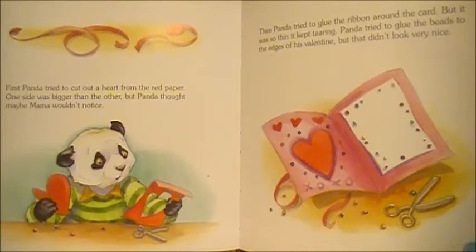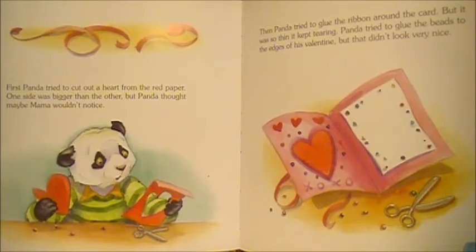First, Panda tried to cut out a heart from the red paper. One side was bigger than the other, but Panda thought maybe Mama wouldn't notice. Then Panda tried to glue the ribbon around the card, but it was so thin it kept tearing. Panda tried to glue the beads to the edge of his Valentine, but that didn't look very nice.